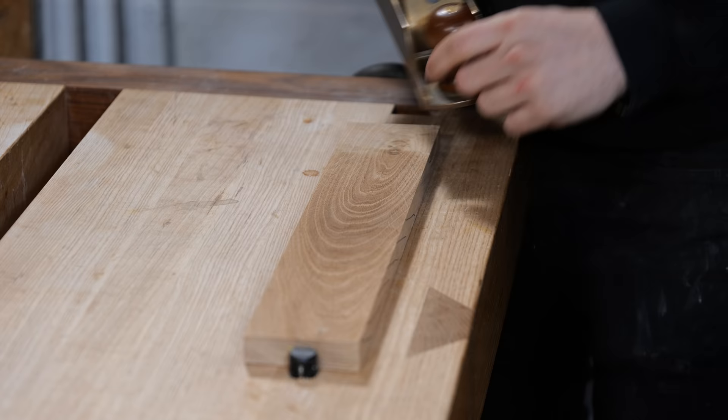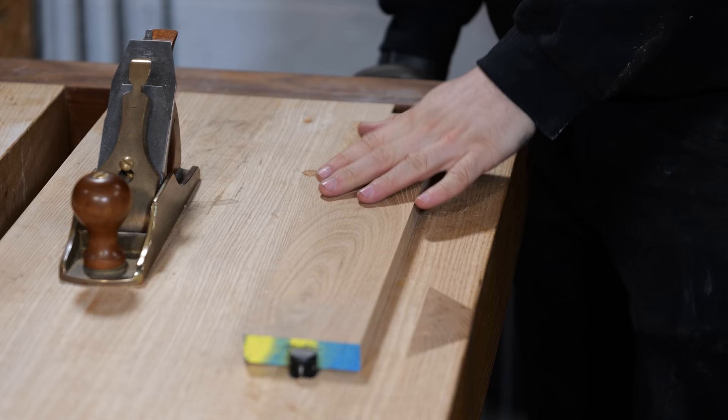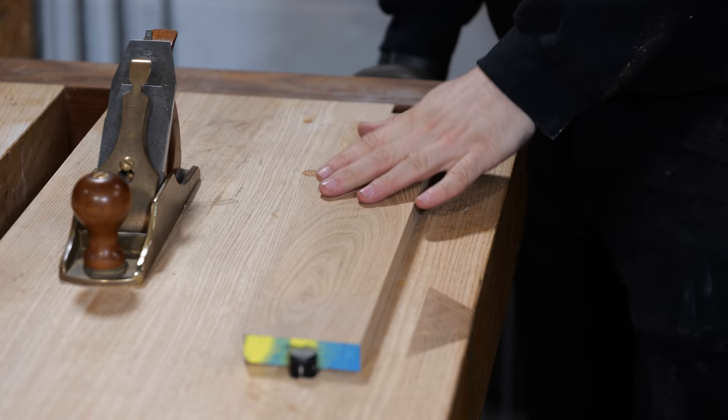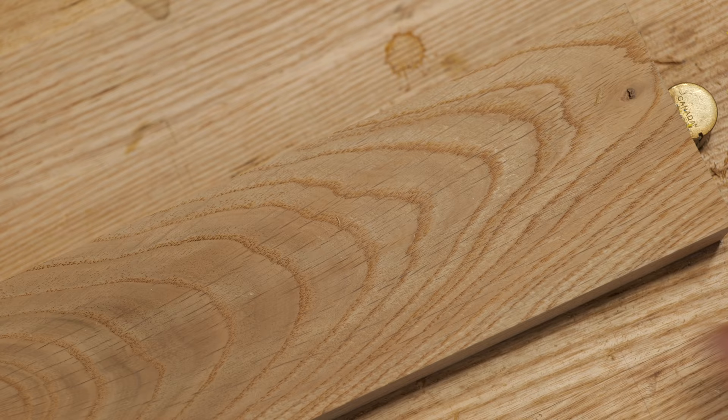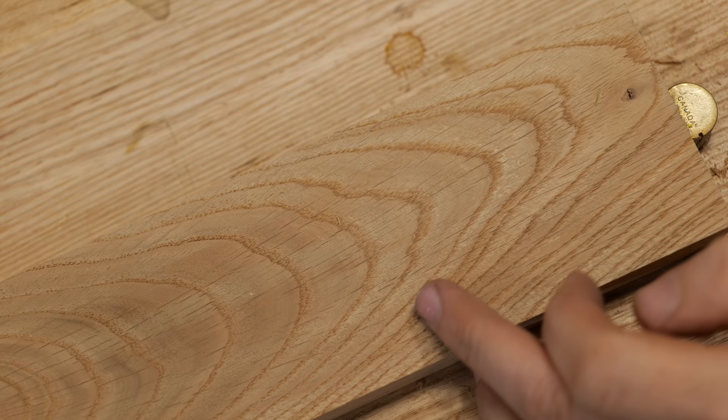If I flip this around and plane against the grain while skewing it, I suspect we're going to get some hideous tear out. And you can just tell from these shavings — there is tear out all over this now in places we didn't get it before. Big patches all down here — this feels horrible. So if you're planing a timber that is tearing out all over the place, the worst thing you can do is skew the plane even more, because the blade is in an even better position to get under those fibers and start levering them up.